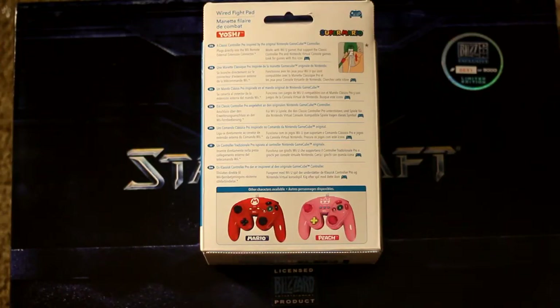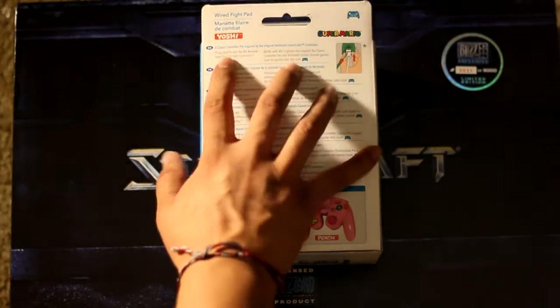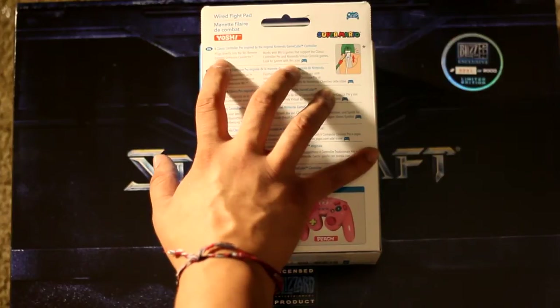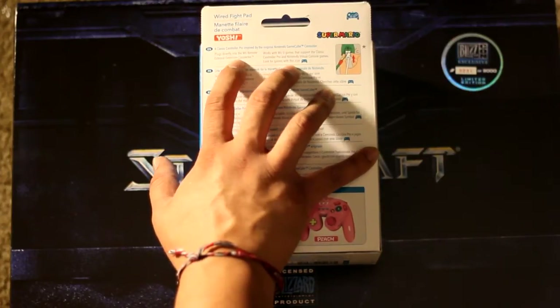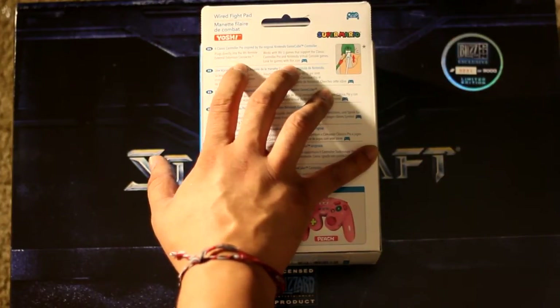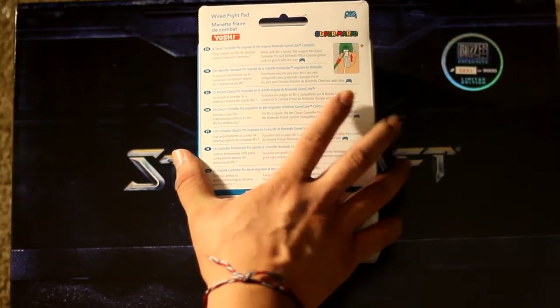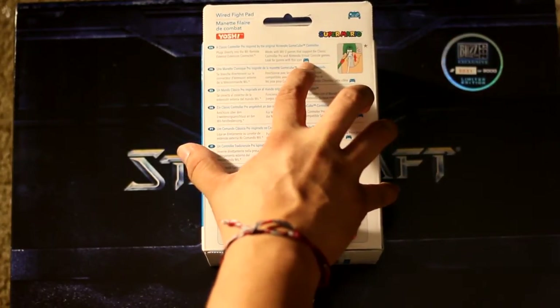Those characters' personalized colors are orange for Samus, brown for Donkey Kong, and yellow for Wario. It's a classic controller pro inspired by the original Nintendo GameCube controller. It plugs directly into the Wii remote external extension connector, works with Wii U games that support classic controller pro and internal virtual console games — look for games with this icon.